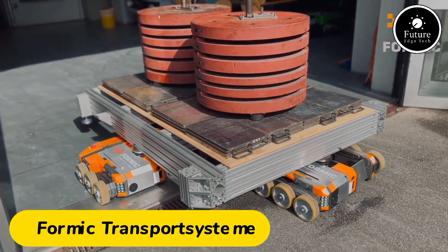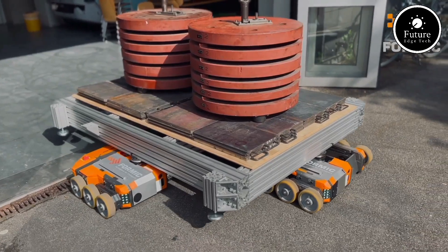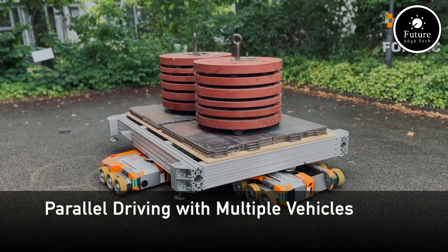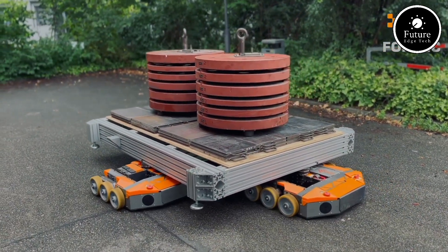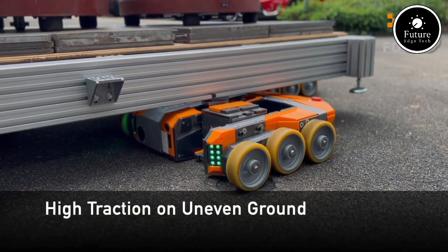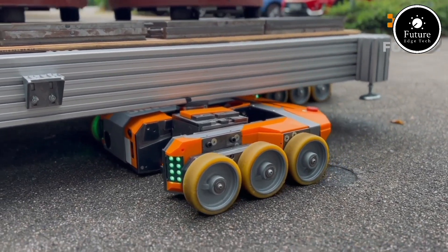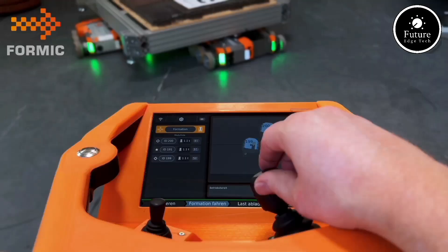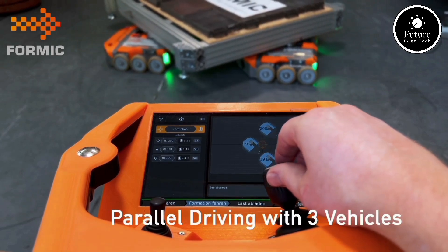Formic Transport is revolutionizing the logistics industry with innovative, modular, and efficient transport solutions tailored for modern warehouses and production lines. Formic specializes in the development of autonomous guided vehicles, or AGVs, designed to enhance efficiency, safety, and scalability in material handling processes. These cutting-edge systems navigate complex environments with precision, ensuring seamless integration with existing workflows. Thanks to advanced navigation technology, Formic's AGVs operate without the need for fixed infrastructure, reducing costs and providing unmatched flexibility.